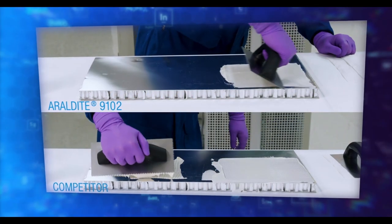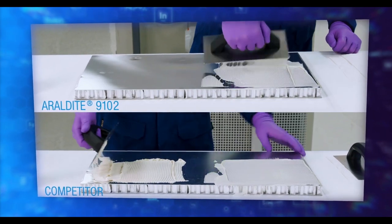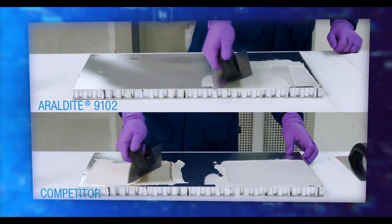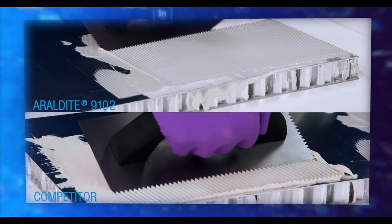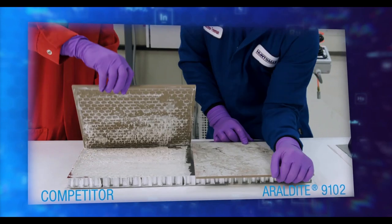Second, you'll use less material when applying. This adhesive wets out more easily than thicker products on the market today, so you can apply a thinner bond line and not run out of material as quickly. However, you'll still have superior bonding results.